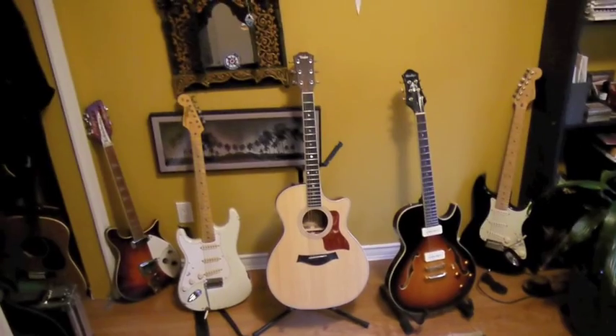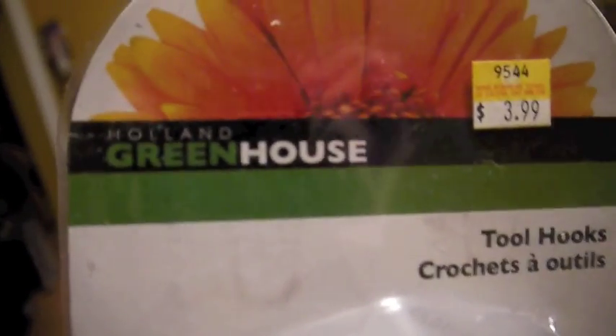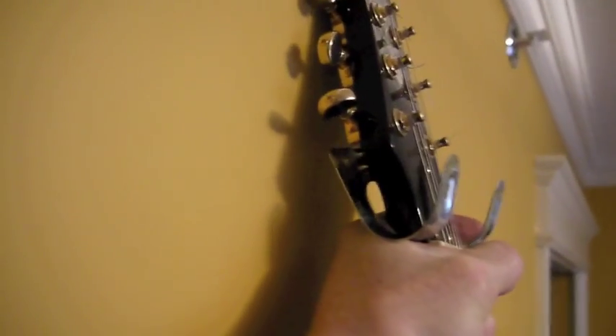I want it to be flush to the wall, so I've just discovered these things — I don't know how well this will work — greenhouse tool hooks. This is what they are; I don't know if it's going to work but we will see. Already encountered my first problem with this guitar: because of the angle of the neck and the headstock, there's no way that hanger is going to sit flush, so it's not going to work for this guitar.